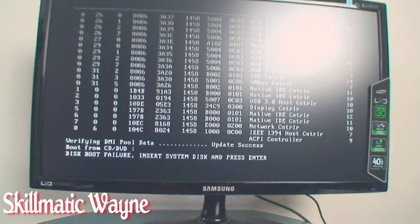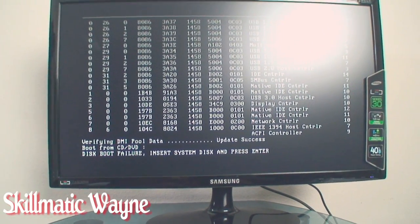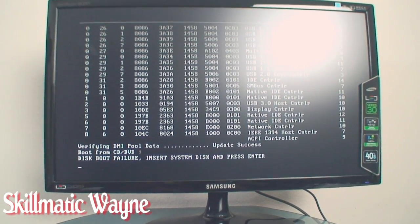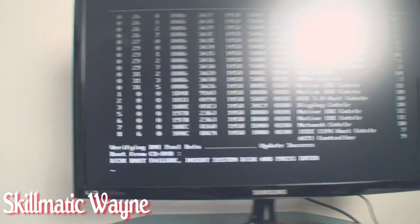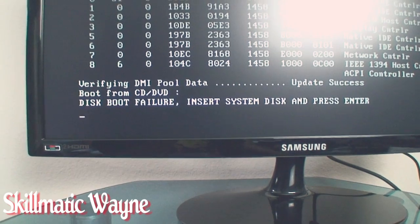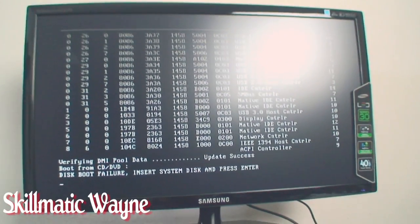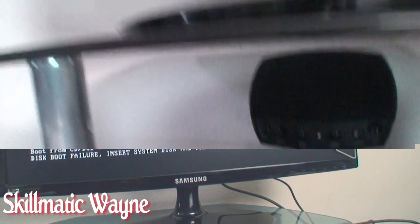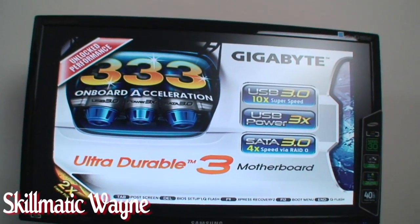How awesome is that? It's time to build the Hackintosh y'all. So let's get a round of applause. Schematic Wayne has done it. That means there's no operating system — that doesn't mean something got messed up. So it's time for us to move on and let's do cakewalk. Alright, so we got a post again. We got this screen looking thing.